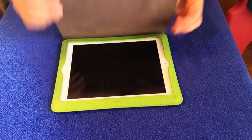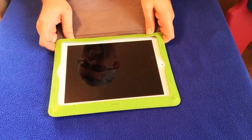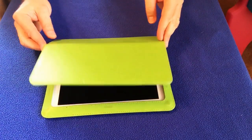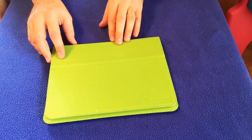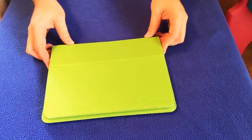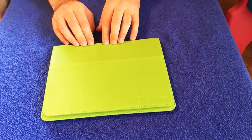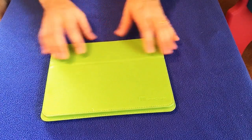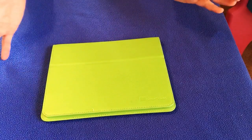I put the iPad into it and it was easy enough to get into. One of the things I love about it is the color — it's this bright apple green. I got this for my five-year-old daughter because we originally had a smart case for the iPad and I love the smart case.